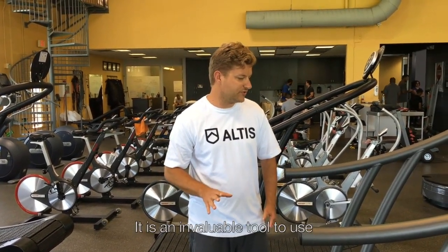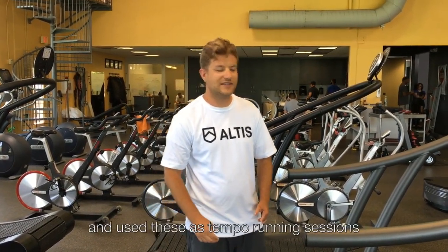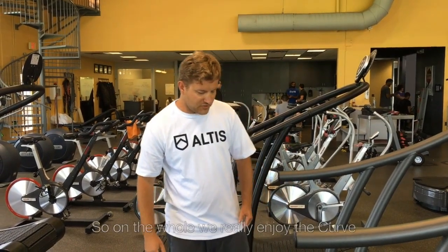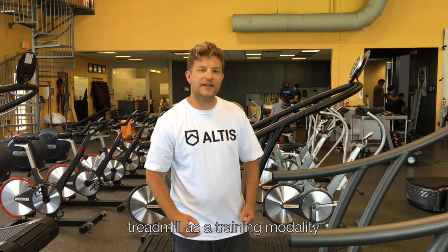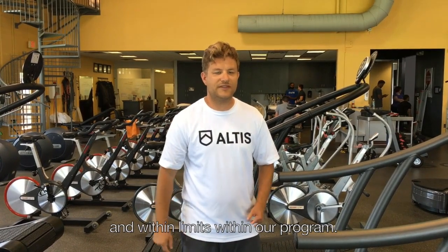It is an invaluable tool to use if it's super hot outside or very cold. I have colleagues who have bought treadmills in cold weather areas and use these as tempo running sessions instead of being able to get on the grass because there's snow or sleet outside. So on the whole, we really enjoy the curved treadmill as a training modality, but one that we use fairly selectively and within limits within our program.